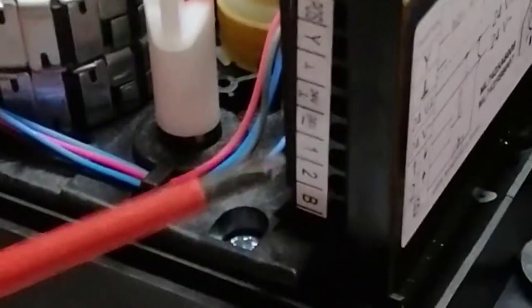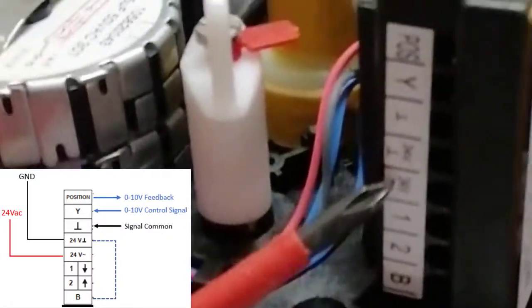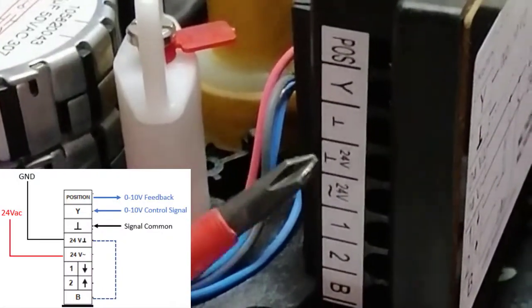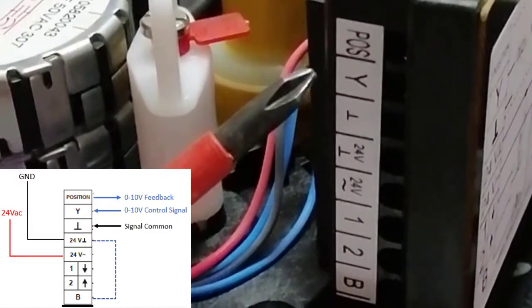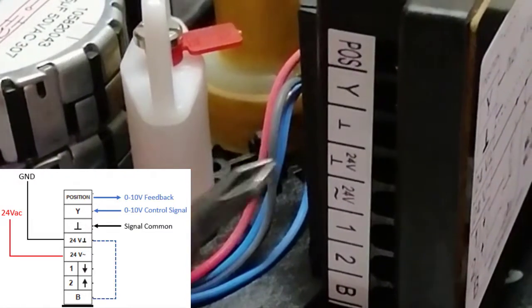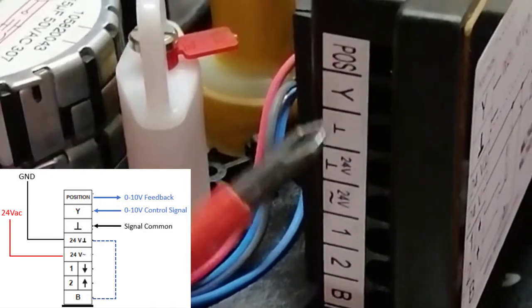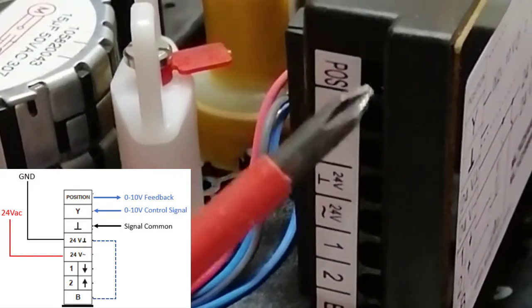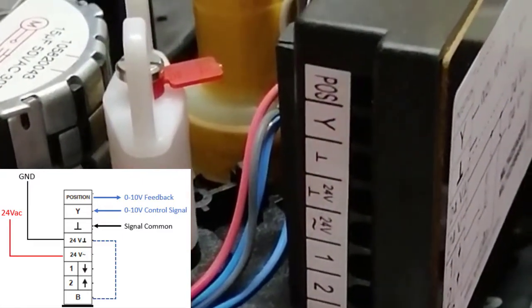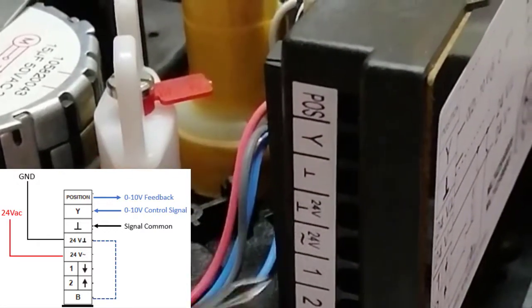This position is for the 24 volt power supply — it is labeled 24 volt and this is the common for 24 volt. Y is our control signal, this is a 0 to 10 volt signal from the BMS to open or close this actuator. This is the common for control, and this is feedback POS — the position signal going from the actuator back to the controller, also a 0 to 10 volt signal. Like this we can make these connections.